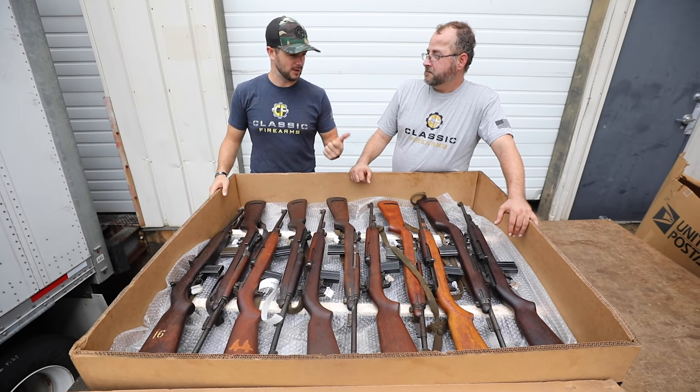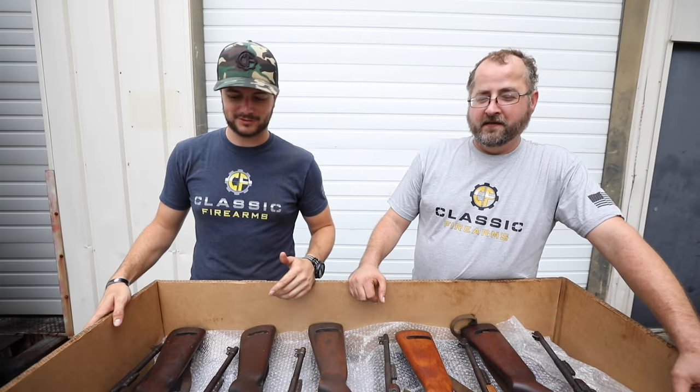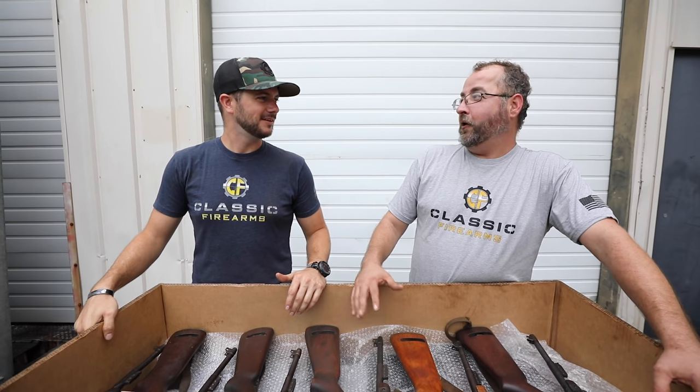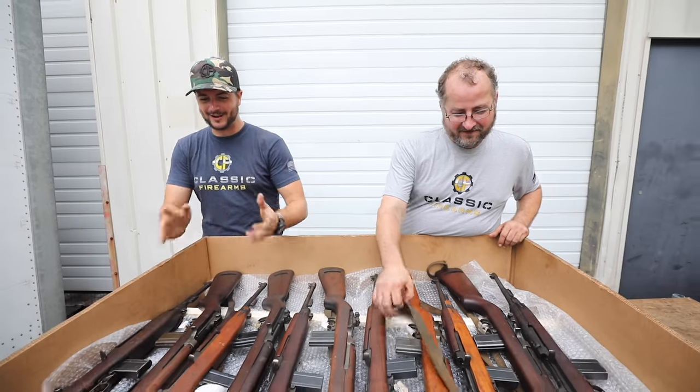There was like what — Rockola? National Postal Meter? IBM. Exactly. And then some weird farm equipment stuff like that — National Union Hoe or something. Fork and Hoe, that's what it was. But anyway guys, check these things out.